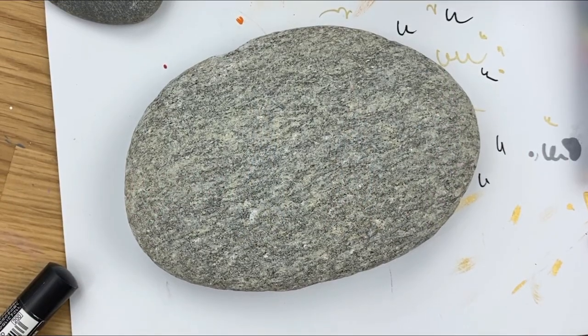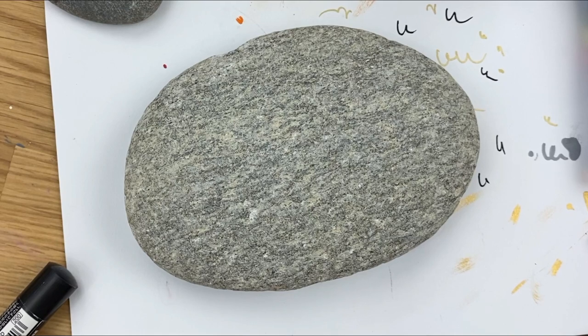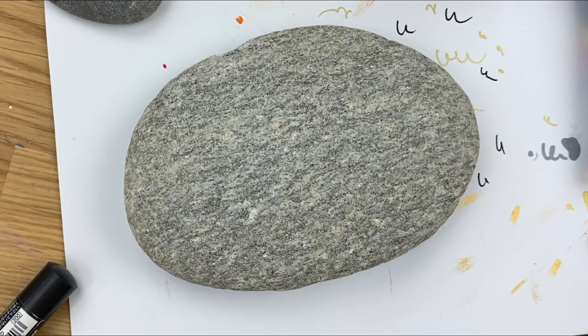Hey everybody, welcome into Rock Painting 101. Today we are going to give our fun Christmas gnomes a fresh little makeover to give you a few other design ideas.